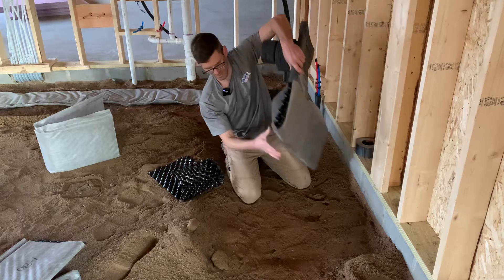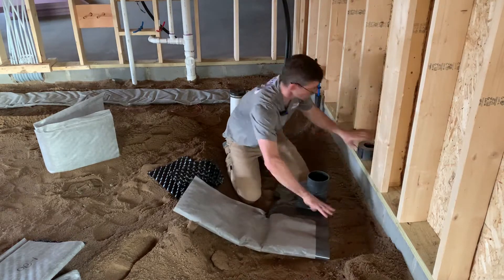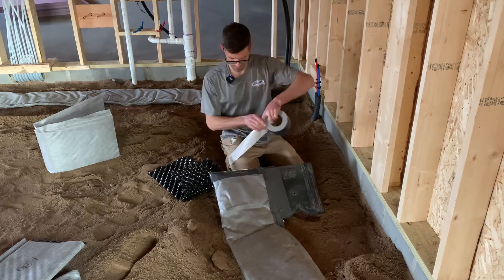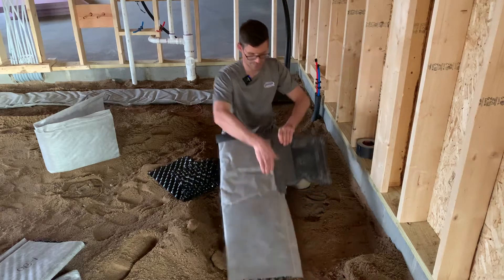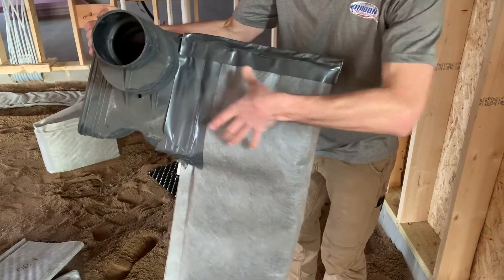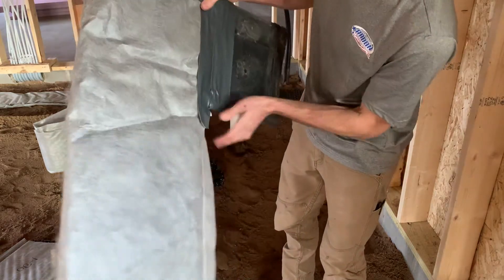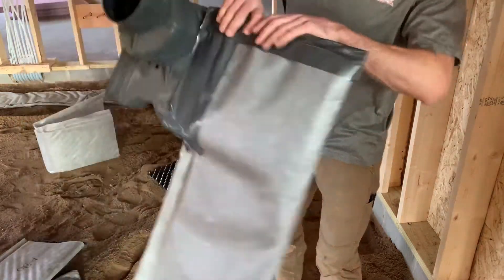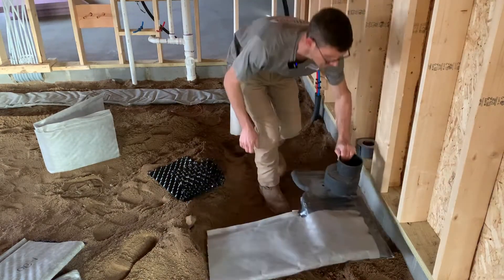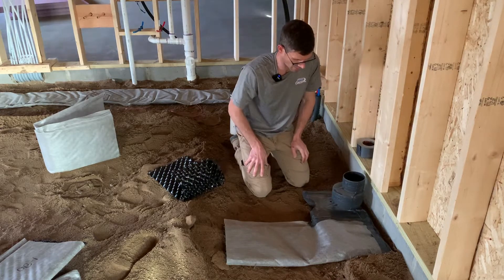We'll tape up this end here as well. We've got a chunk running into here that overlaps, and all the edges are taped. I'll do the same thing on the other side, and then this will tie into our main strip that runs through here. I like to dig it down a little bit so we're not holding our foam up — I don't want this huge hub sticking out of the concrete so much.